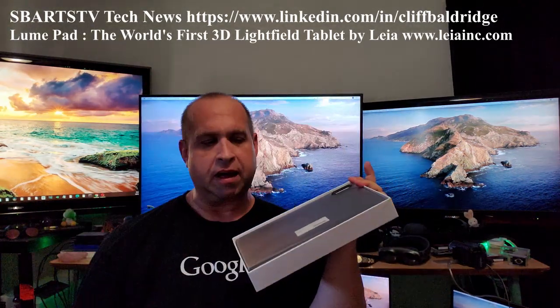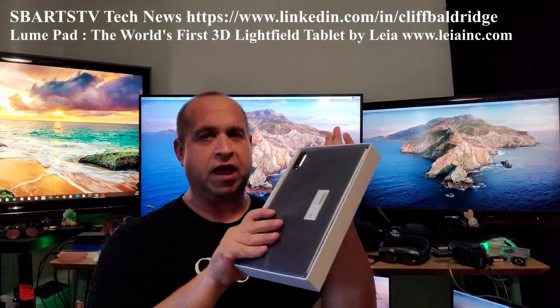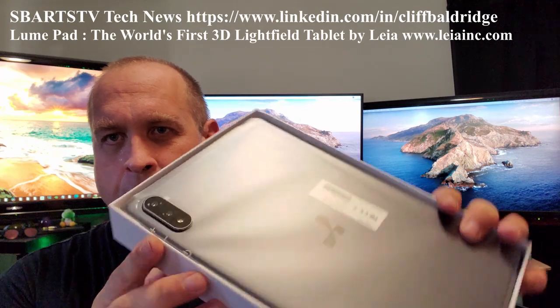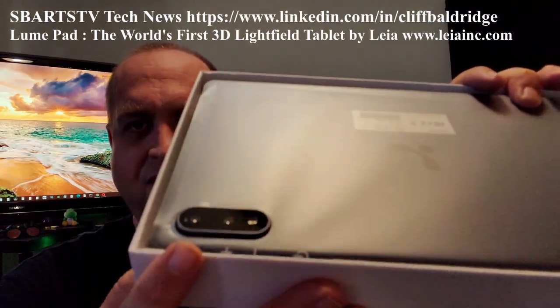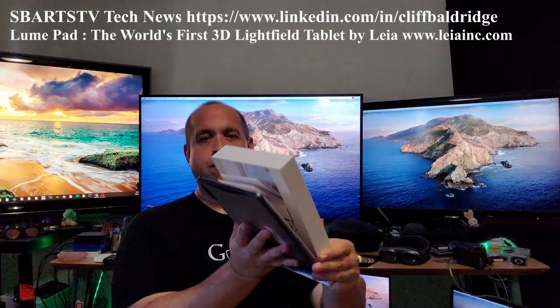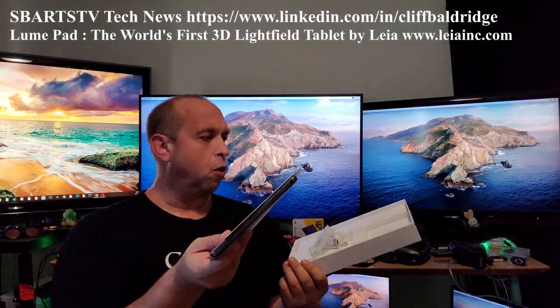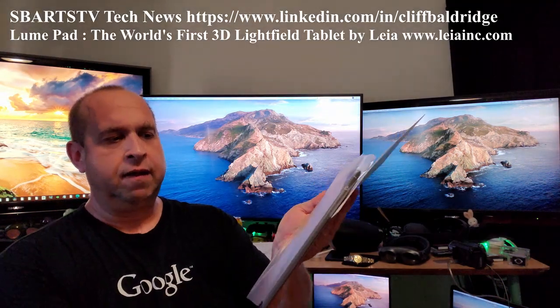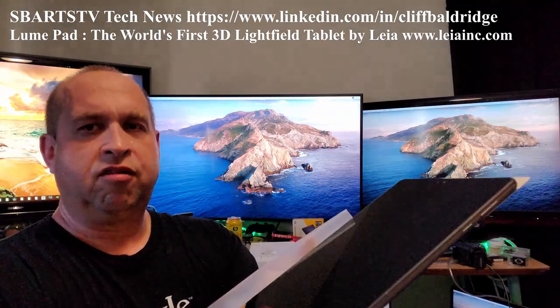So I'm unboxing this right now. As you saw, it came with a beautiful case. This is a tablet with a camera, but look at the camera — it has three cameras on there, like a Samsung S10 5G or the iPhone Pro Max. Light field display — it's incredible.